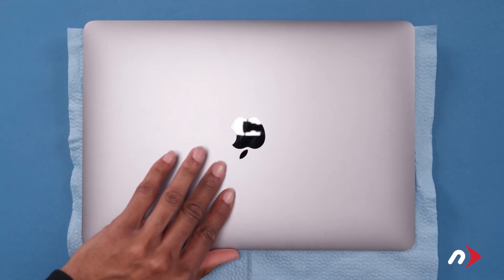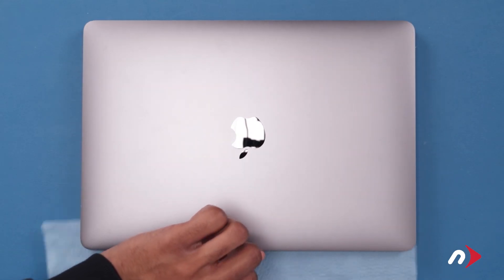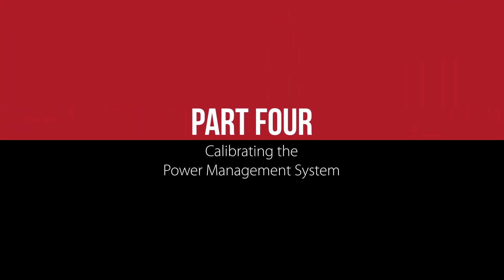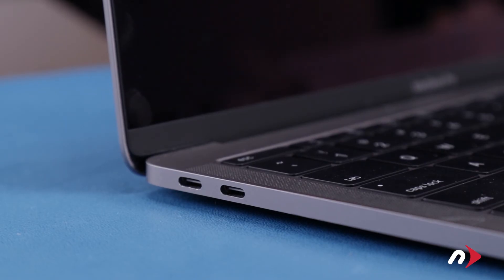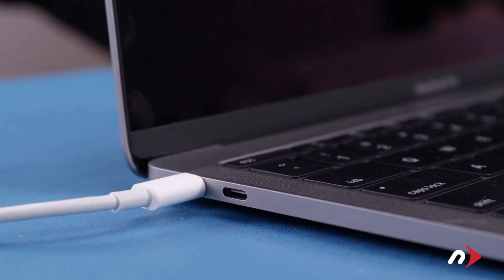Finally, flip the MacBook Pro over and remove the cloth. Now that the battery's been installed, we need to calibrate the power system. First, plug in the USB-C charger and let the battery charge up to 100%.